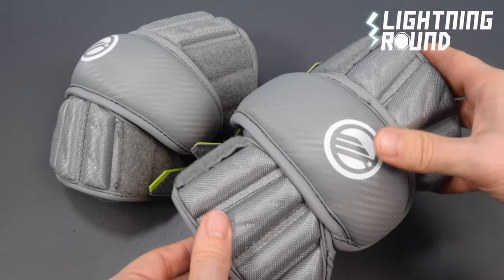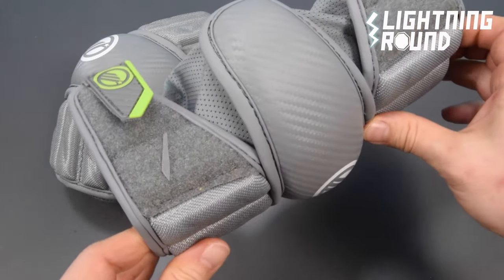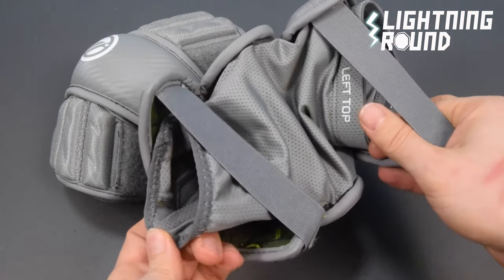Anaform bicep, elbow, and forearm pads provide slash protection yet maintain flexibility and mobility. The Durast stretch sleeve allows the pad to move with the body.